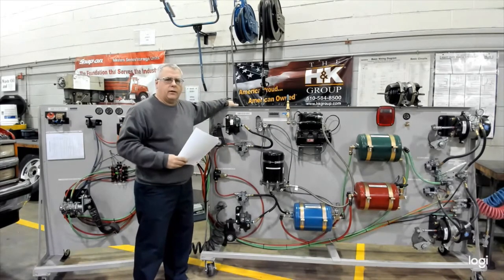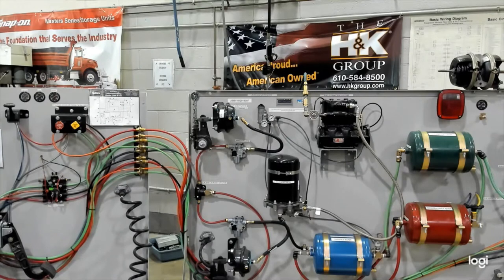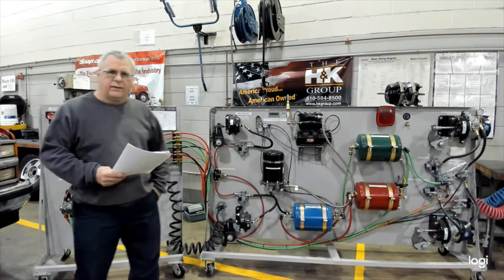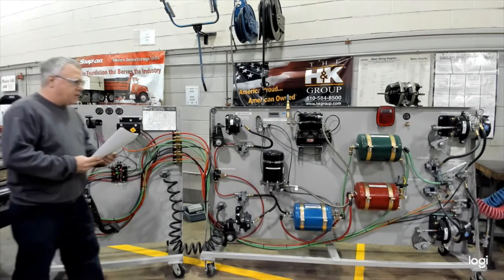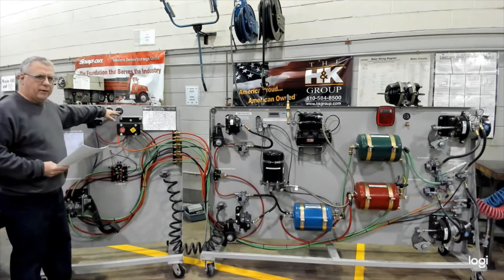I'll turn the ignition on and you'll hear a buzzer and a light will come on, and then we'll air it up. In the cab you will see the primary and secondary tank pressure coming up. There are certain points where the light and buzzer will go out. When it reaches cutout the air dryer should purge. It should be in that 120 to 130 range, as you see on your primary and secondary gauges.